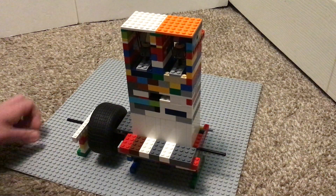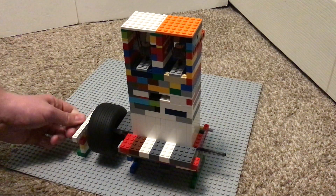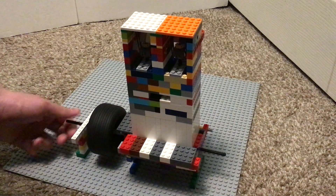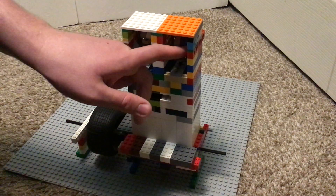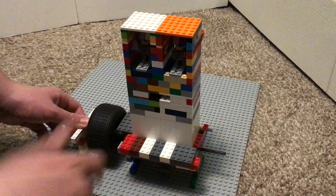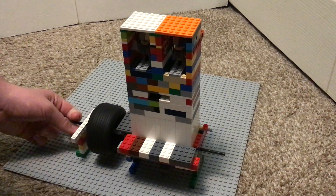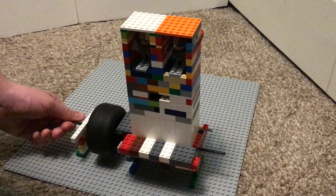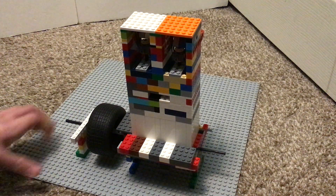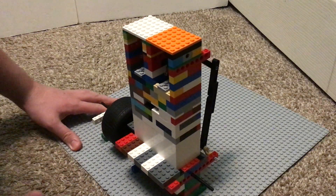I'm pretty happy with it — it runs almost as fast, if not as fast, as the one-cylinder version. I was pretty surprised because I thought the valve springs would add up and it wouldn't even run, but it ran up the first time. After modifications it runs as fast as the one cylinder. Anyway, I think it's time to run it — that's enough of my spiel.